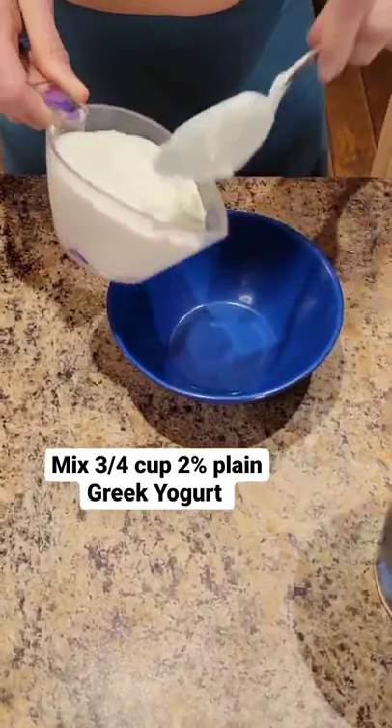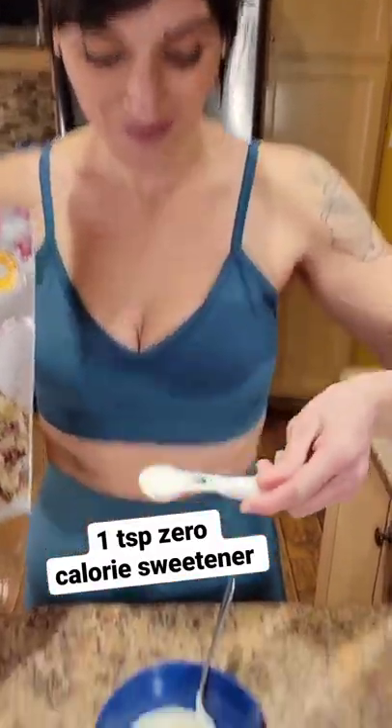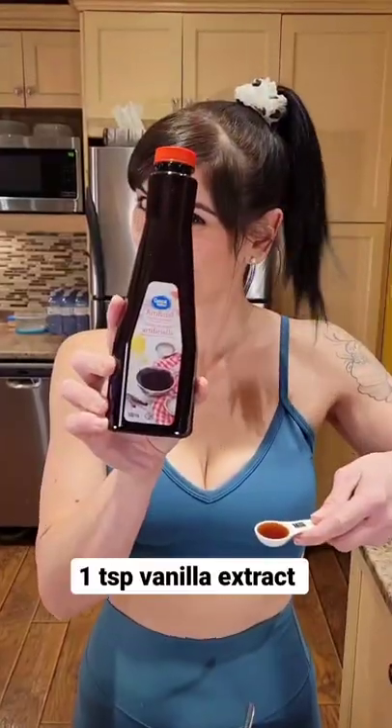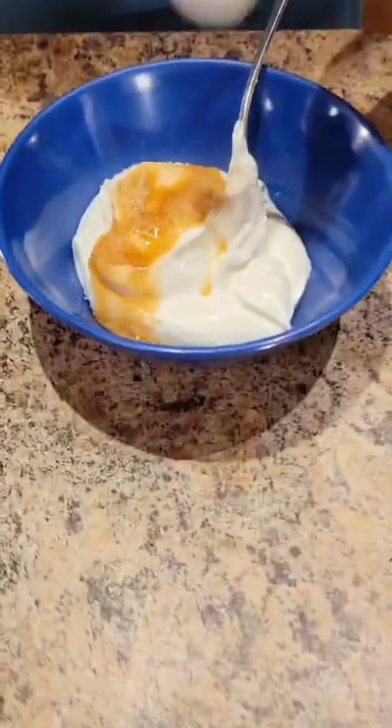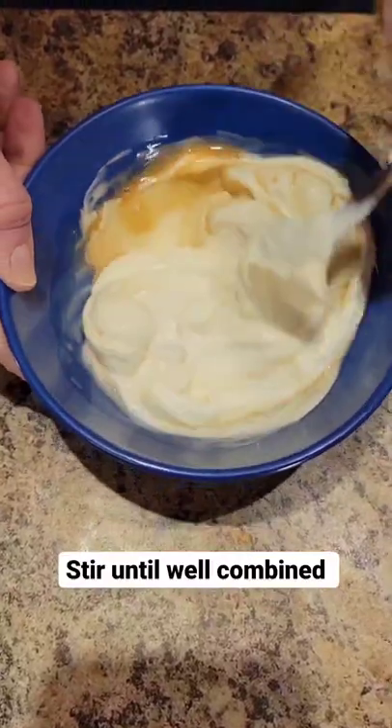Healthy McDonald's Oreo McFlurry Hack. Mix 3 quarters of a cup 2% plain Greek yogurt, one teaspoon zero calorie sweetener, one teaspoon vanilla extract in a small bowl. Stir until well combined.